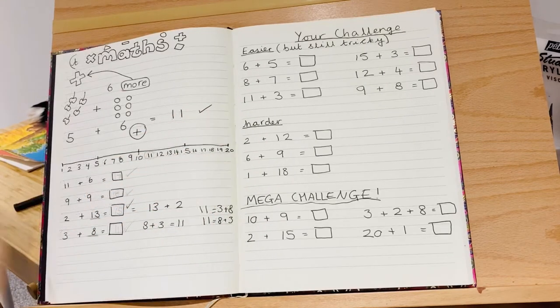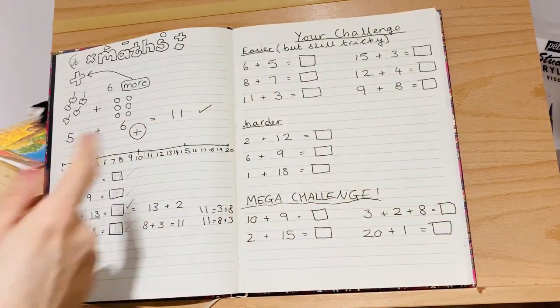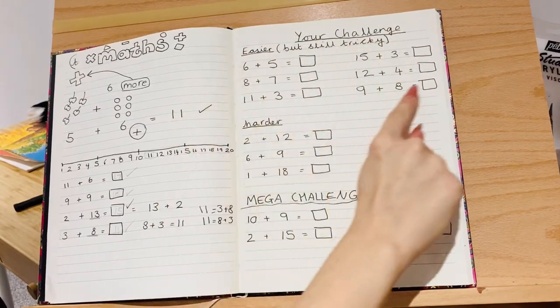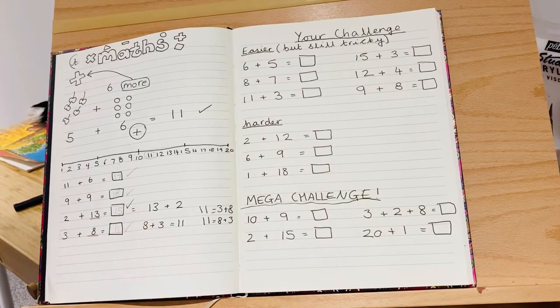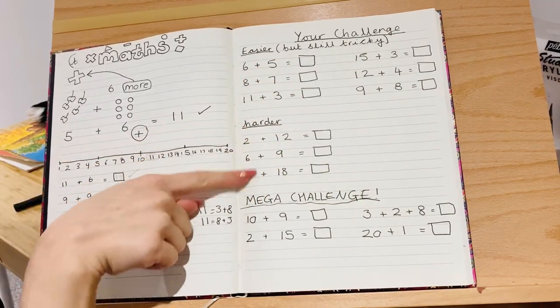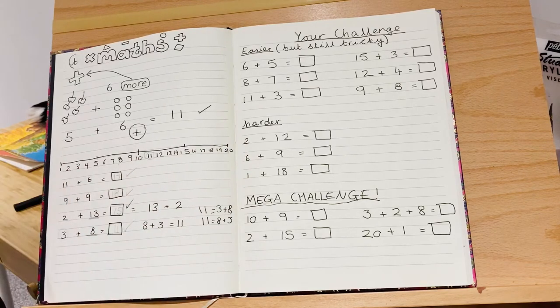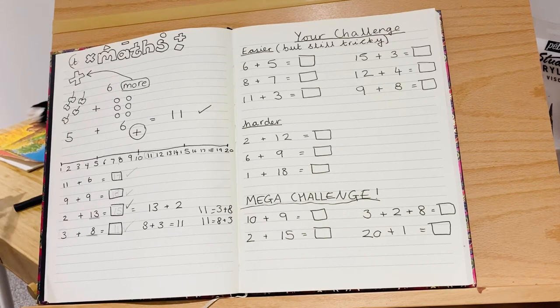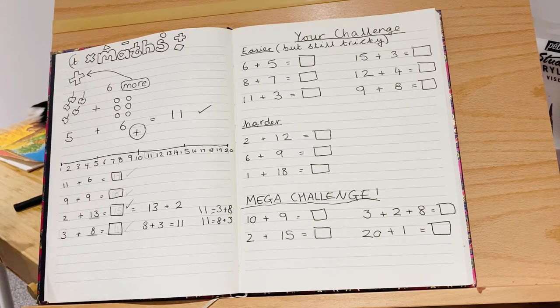I'm going to set you some challenges on this page. We're starting with easier-but-still-tricky ones — I'd recommend you start with these because it's more like what we've done together. Then if you want a challenge, it goes on to harder ones with trickier numbers and some swapping involved. Then there's a mega challenge with some really tricky ones. When you're ready, press pause on the video and start copying the questions into your books.